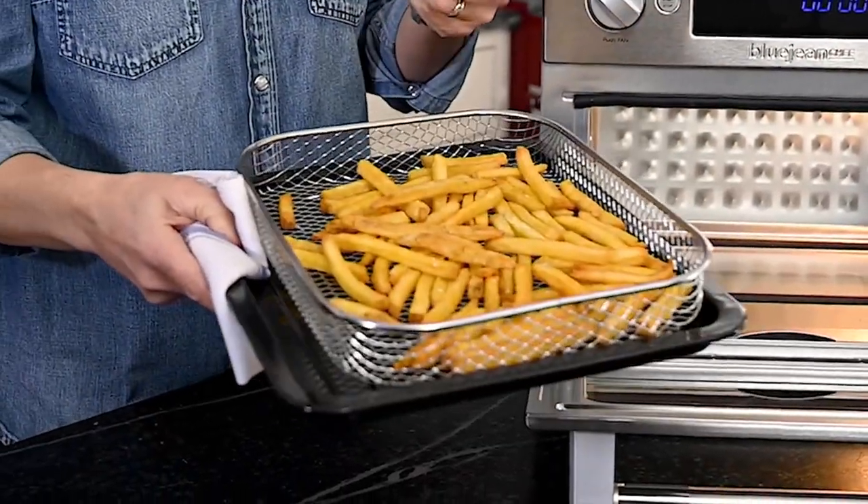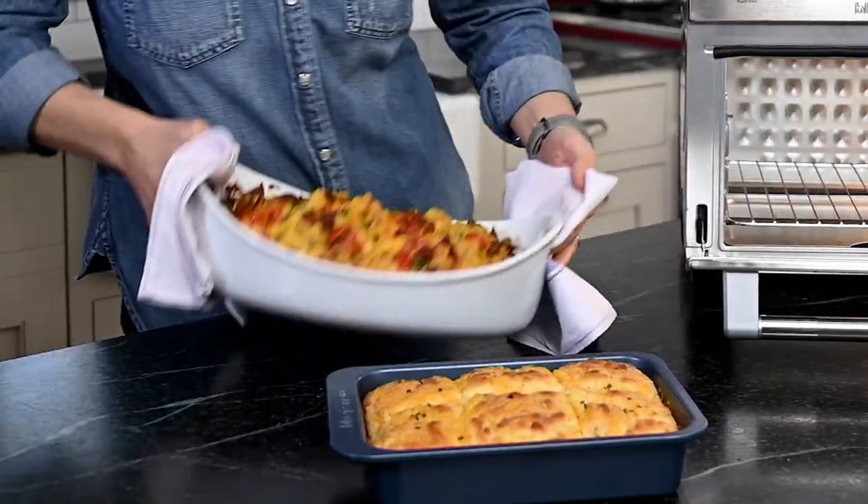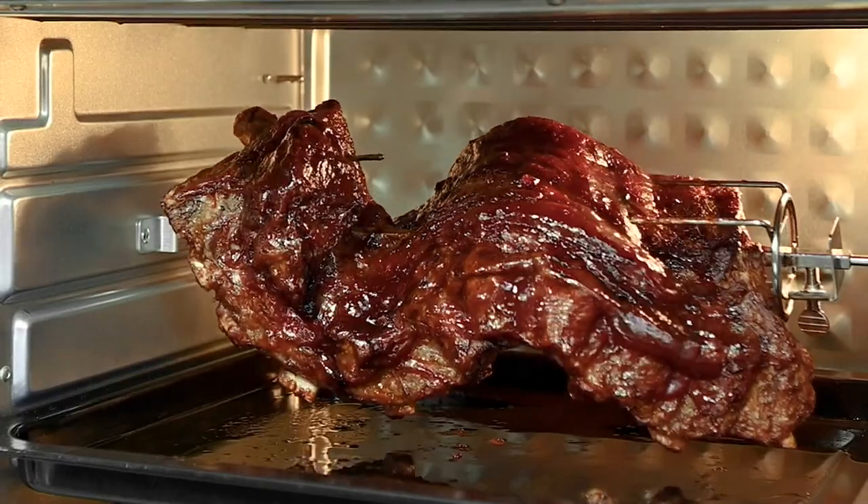It would be easy enough with an appliance like this for someone like Meridyth to just put her name on it and say yeah, it does what I think I would like it to do. Nope, that's not how Meridyth operates. That's not how she rolls. I've known Meridyth since 2001.